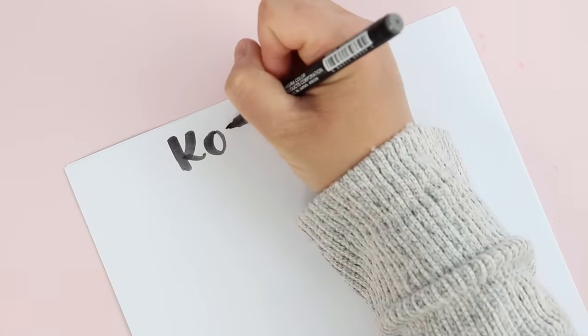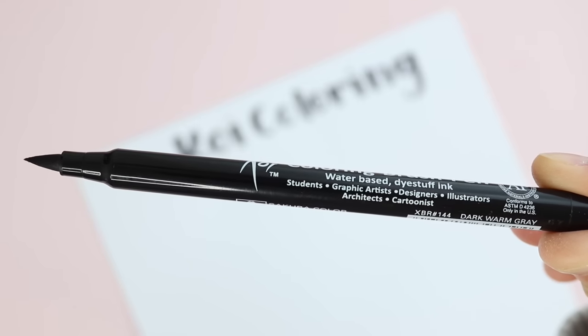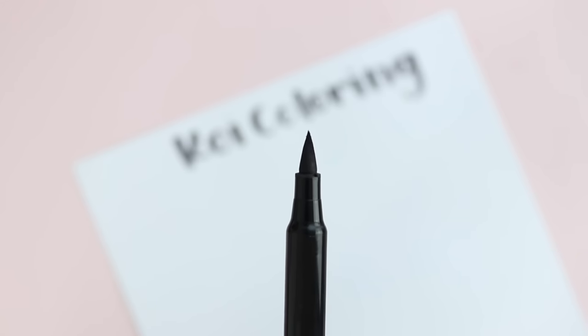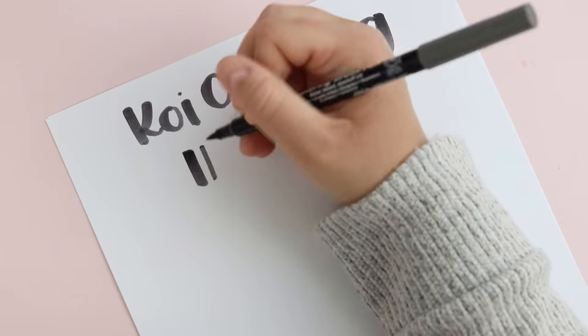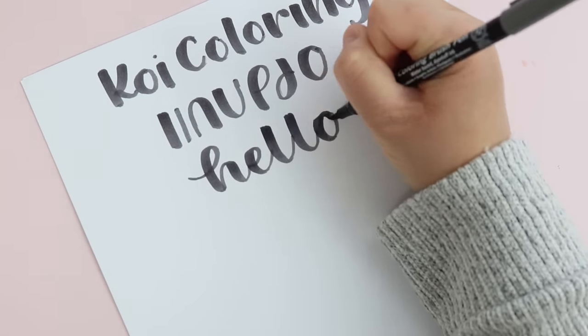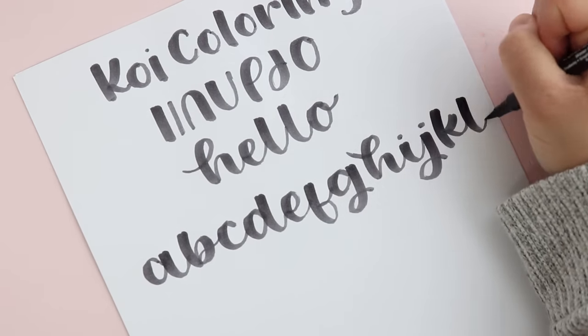The last one is kind of an honorable mention: the Koi coloring brush marker. In my opinion this brush pen feels softer, so if you don't prefer a super bouncy brush pen this might be one you'd enjoy. It can help if you are maybe not a super heavy-handed letterer — if you have a softer approach to hand lettering, this one might be a good option.